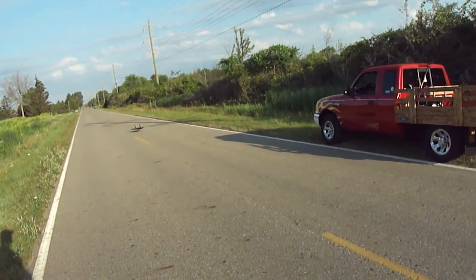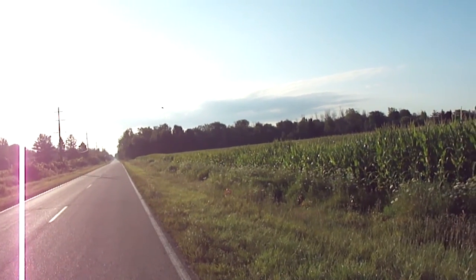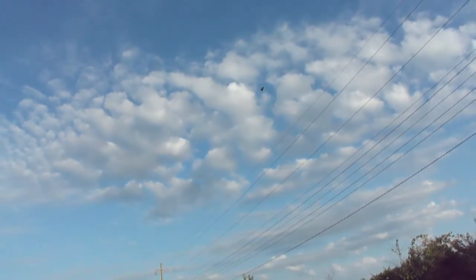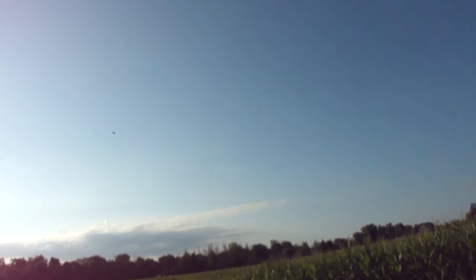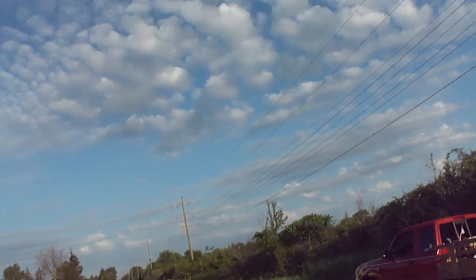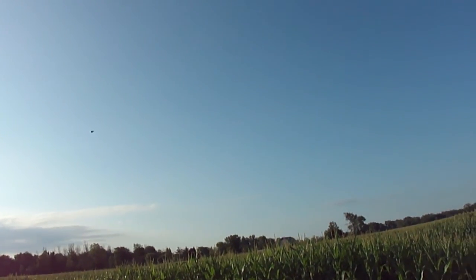Take her up. Nice flyer. Went ahead and retracted the landing gear.